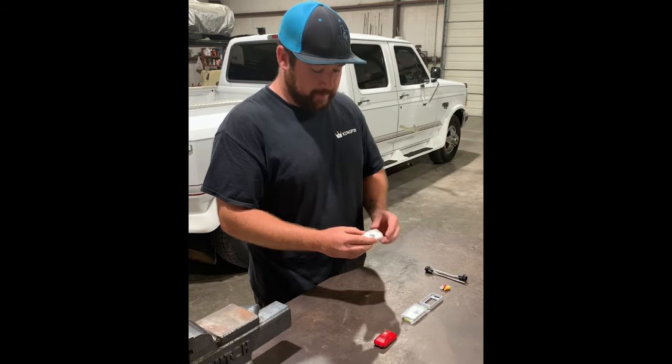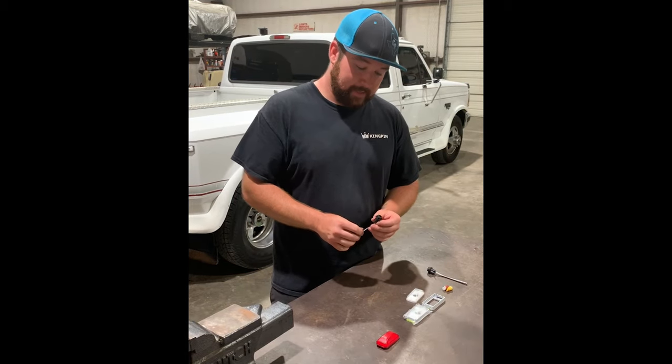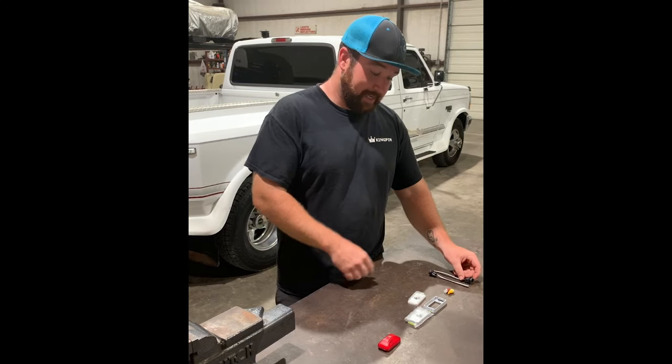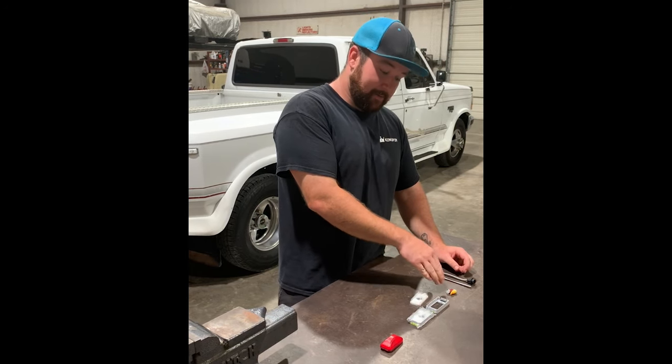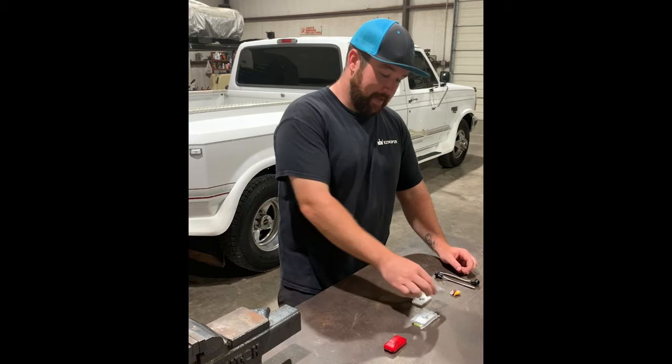These are Complete Performance's. They've got a twist lock socket on the back for these 194 pigtails. It takes a 194 bulb — LED or incandescent, your preference. It comes with LED amber and red lights, and paintable bases painted to match your truck.